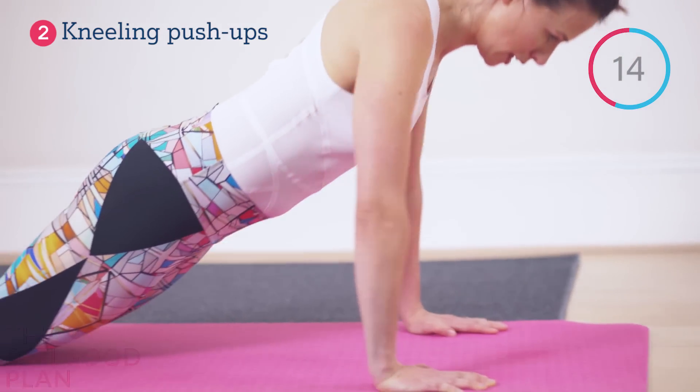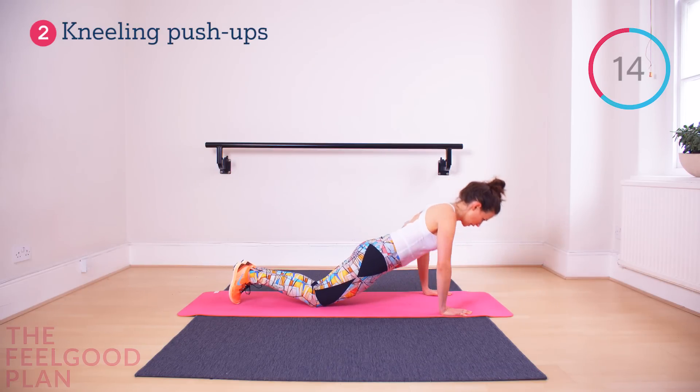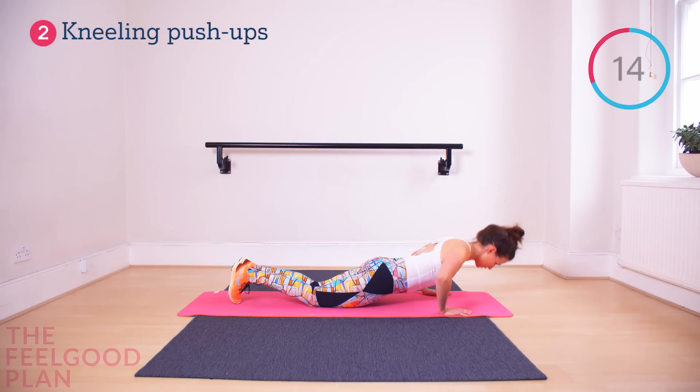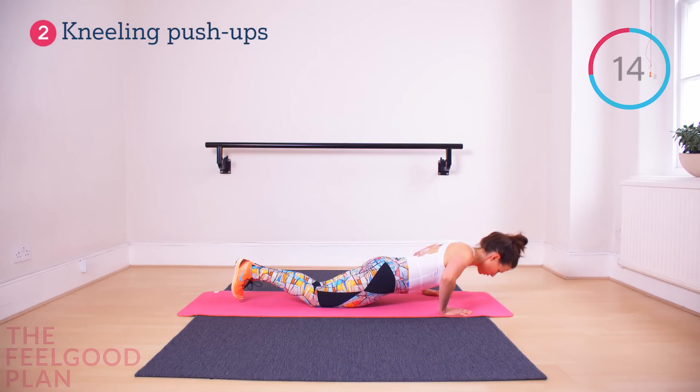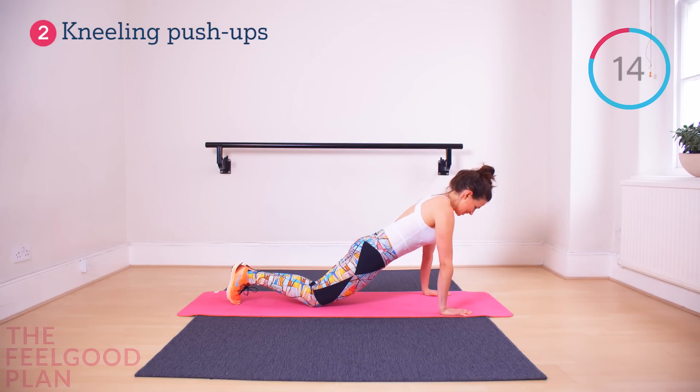It's all the way down and straighten your arms at the top. If it's too difficult, do it for a shorter period of time or don't go down as far in your push-up. But it needs to be a controlled movement at all times.